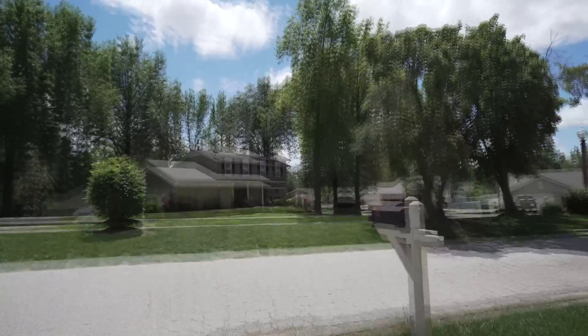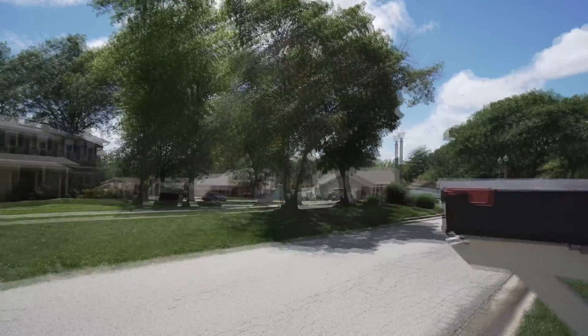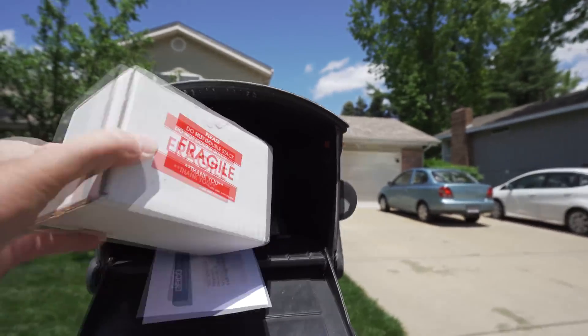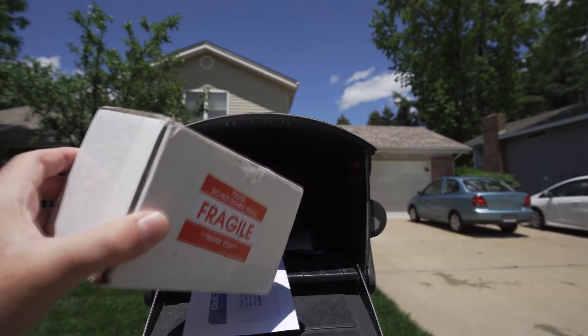Do you believe today is the day? Today is the day. Fragile.